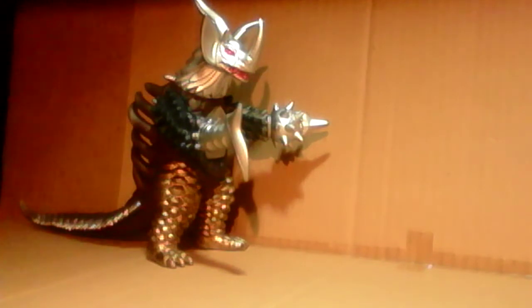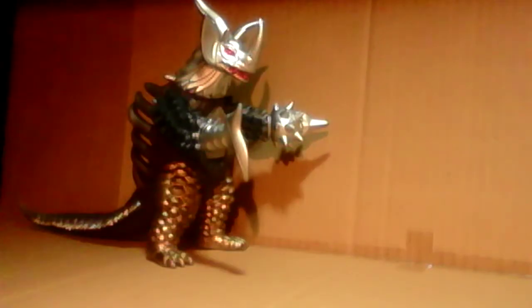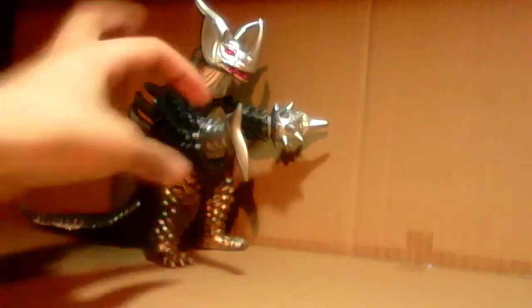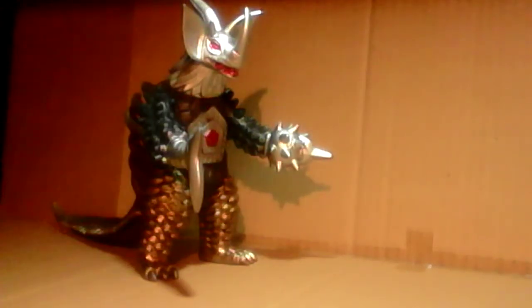I don't know if you remember Jumbo King — yeah, Jumbo King looks similar to this, but he's a different type. He was the first one to be a tyrant where he had the different parts of different monsters. But for the Showa series and for mixed monsters with different parts of different monsters, Tyrant is the second one to be one of those.